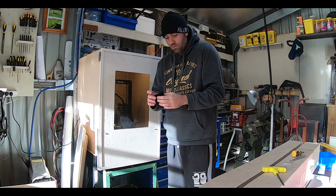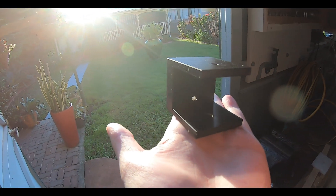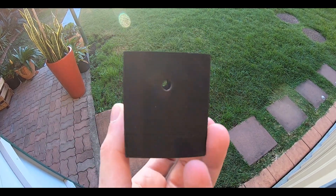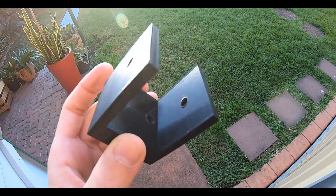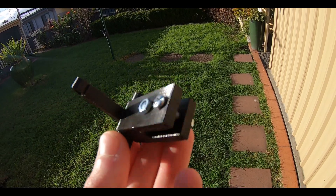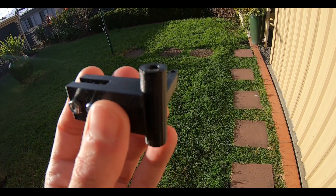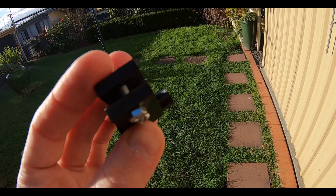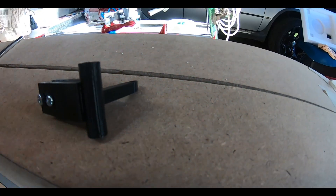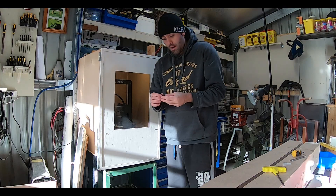Then we moved on to the rudder bracket that I designed. It has two holes to mount it, and then a hole top and bottom for the rudder system. The next step is designing the part that will actually hold the rudder and steer the boat, plus the little arm to attach the servo. This thing came out super nice — couldn't be more pleased with how it turned out.